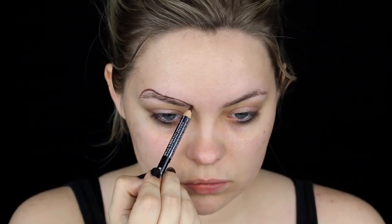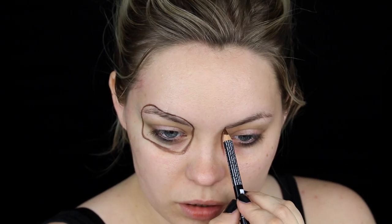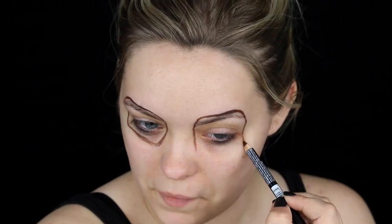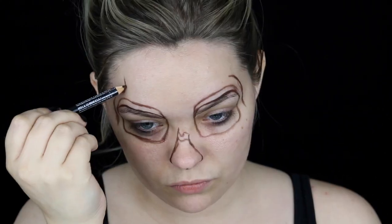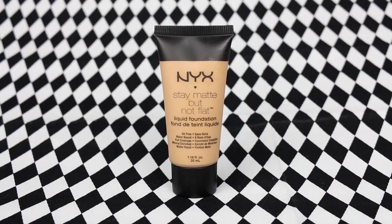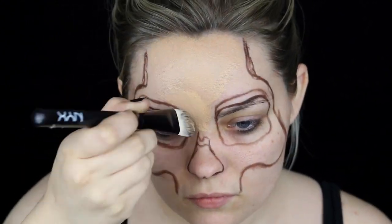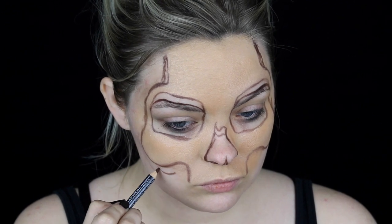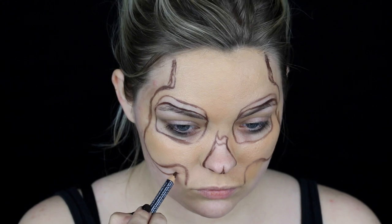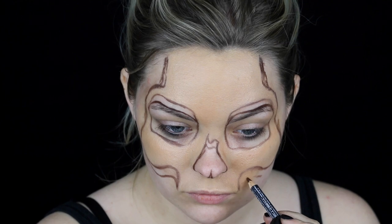Finally it's time to put everything together. I started with the NYX dark brown eyebrow pencil to map out exactly where I wanted all of the skeletal features to go. I sketched out the nose, temple area, and cheekbones. Then I added the NYX Stay Matte But Not Flat Foundation in medium beige to the center of the face with a foundation brush, and went back to the brown eyebrow pencil to create lines underneath the cheekbones for depth and dimension. I wanted to continue the carved look to the face so it really matched the body.